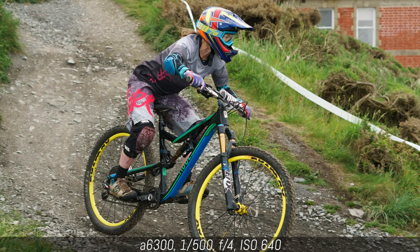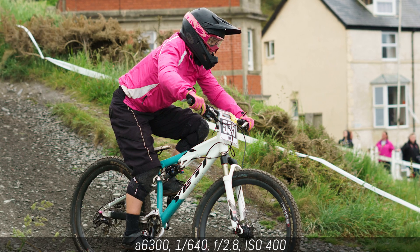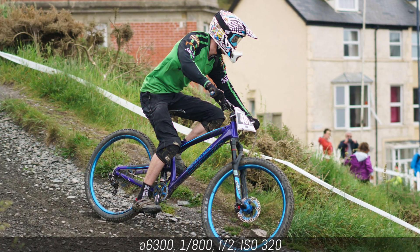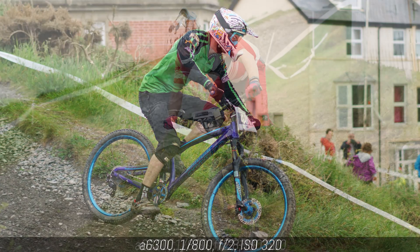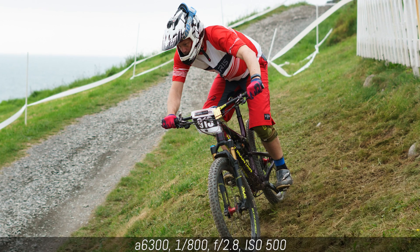One aspect that disappointed me about the 50mm was its autofocus performance. It delivers good results when shooting static subjects, but in continuous autofocus it can easily mis-focus or hunt back and forth. You can get some good results — as you can see from these images from a downhill bike race — but the keeper rate is poor overall.